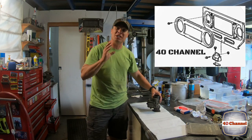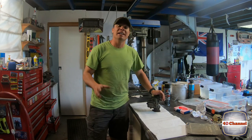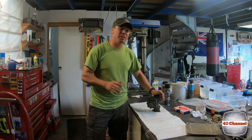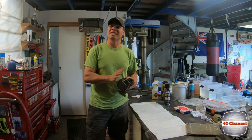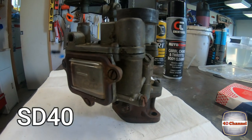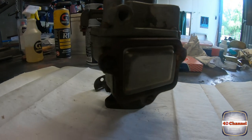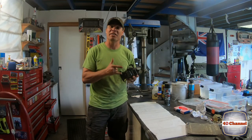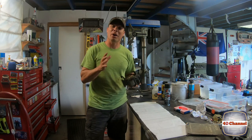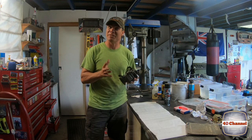G'day, welcome back to the 40 channel. Today, after spending so much time on this motor, it's time to take a little break from it and look at the carby. This is the big window — the SD-40 — one of those carbies that are quite sought after. I didn't realize how sought after they were until I started seeing some of the crazy prices they go for. Anyway, we're going to strip this sucker down, rebuild it, and bring it back to something like new.